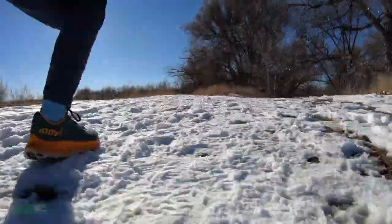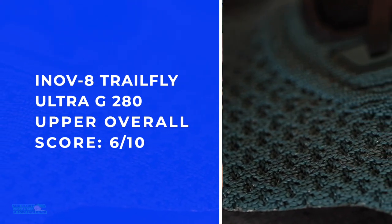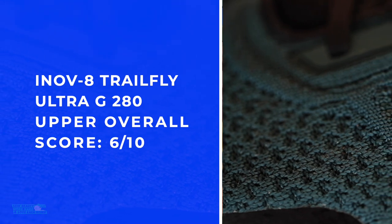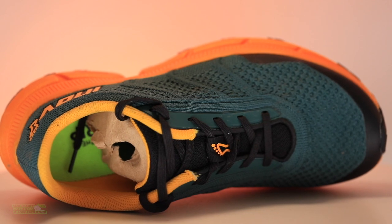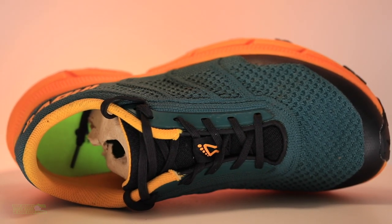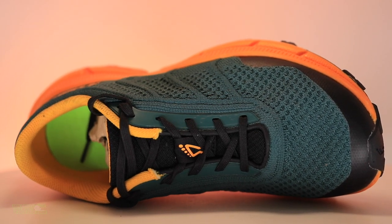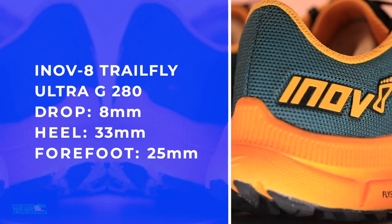The reason the overall upper score isn't a little better is because of just a little extra cushion through the heel counter — it was fine, no rubbing, no blisters — but I would love just a little more forgiveness through the heel collar and heel tab in this Inov-8 Trail Fly shoe. The drop is 33 and 25 millimeters.